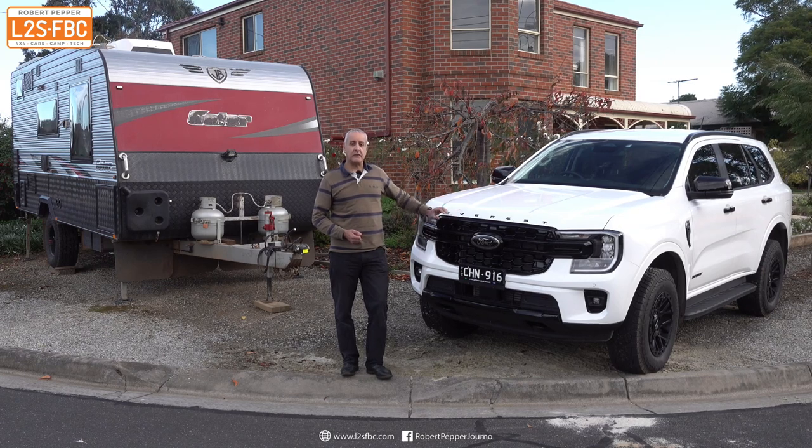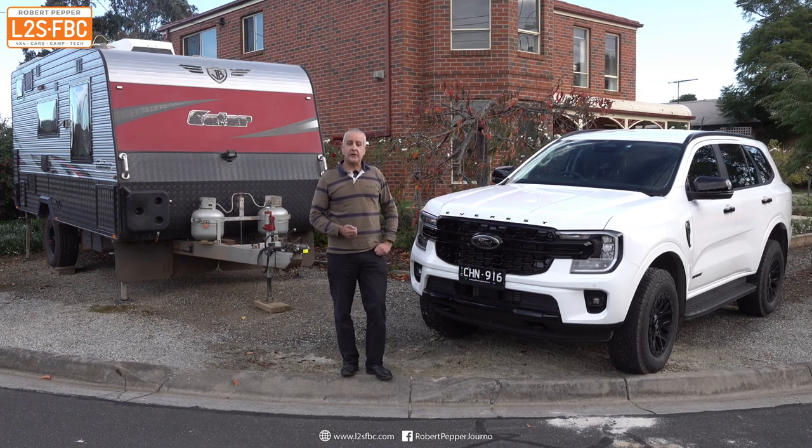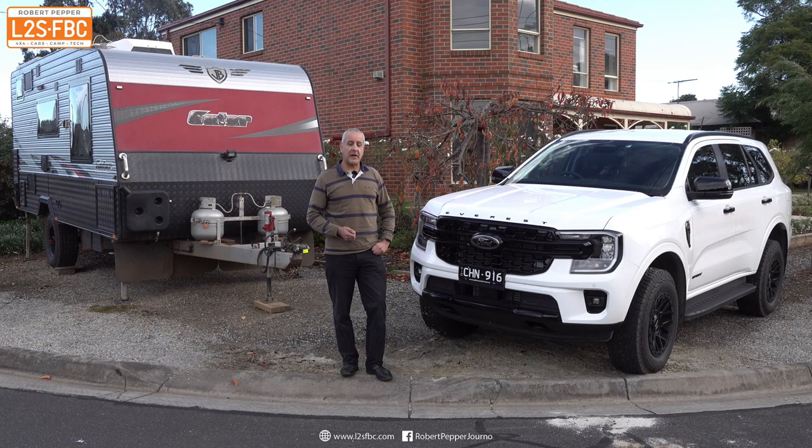This is the new Generation 2 Ford Everest, and like the new Generation Ranger, it has what I think is a class-leading and innovative trailer stability control system that I'm going to explain in this video.